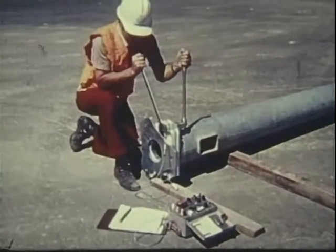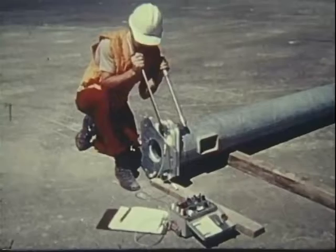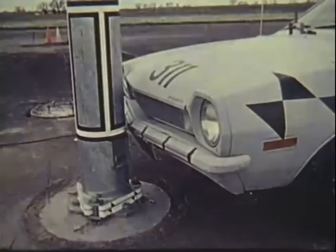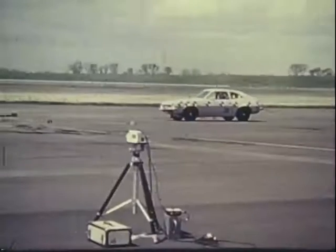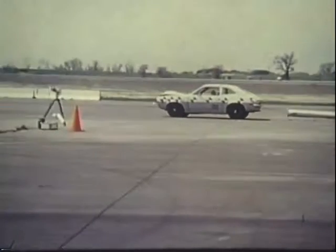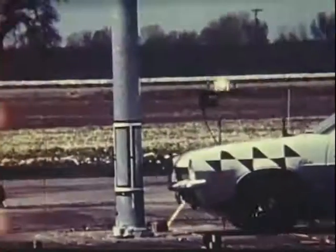This impact test program was conducted by the Transportation Laboratory of the California Department of Transportation. The main reason for the research program was to learn if the slip base used on California Type 30 and 31 lighting standards works well when impacted by small cars. Another reason was to determine what effect higher slip base clamping bolt torques would have on the breakaway resistance of the slip base.